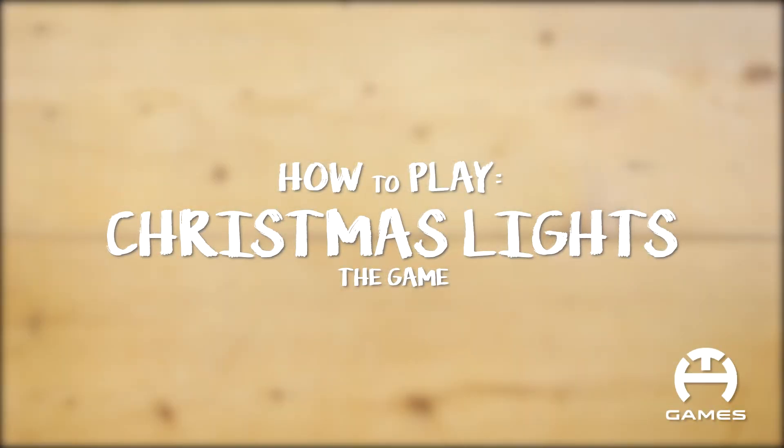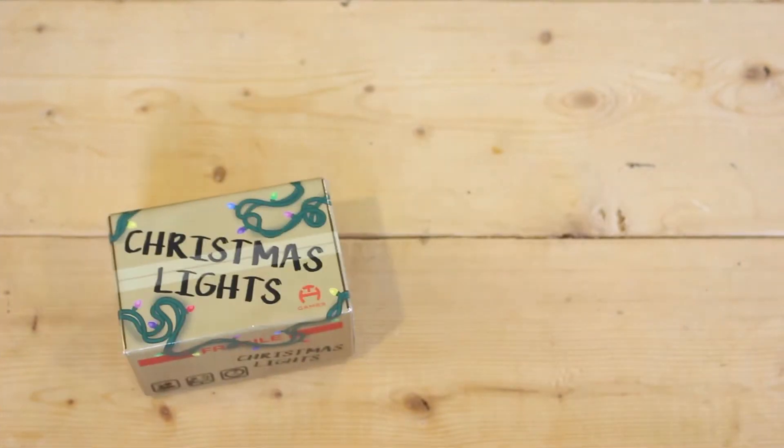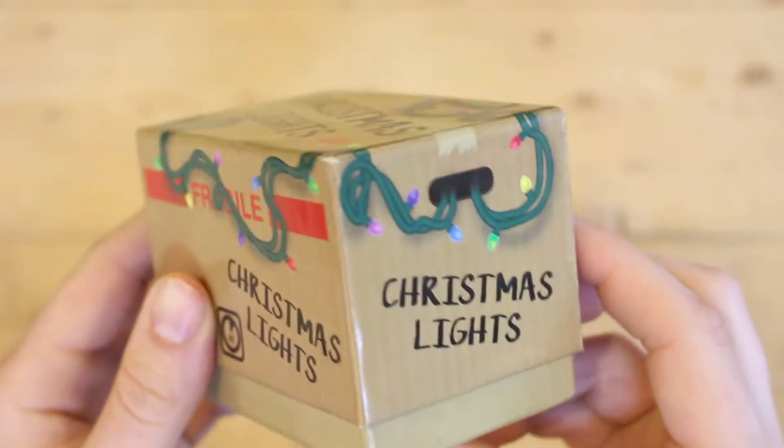This is a video instruction of how to play Christmas Lights the game. Christmas Lights is a game for 2-4 players that can be played with family or friends. A game usually takes 30-45 minutes to complete.